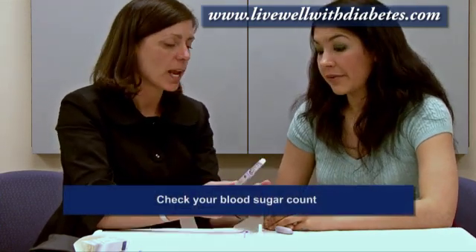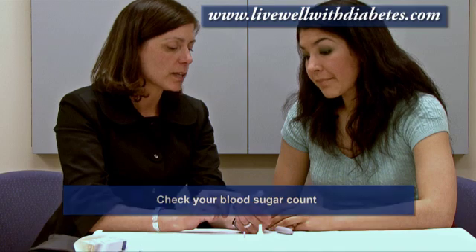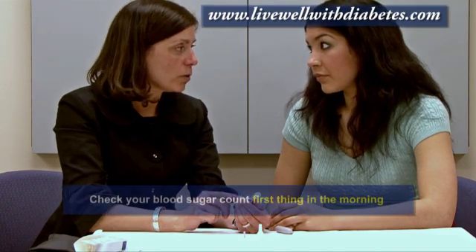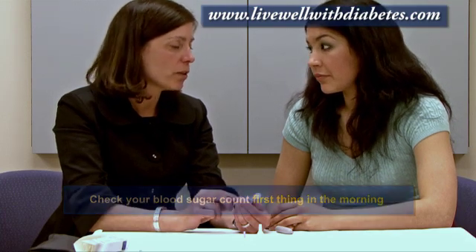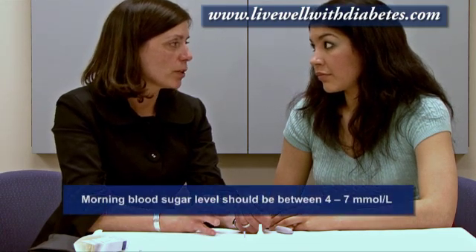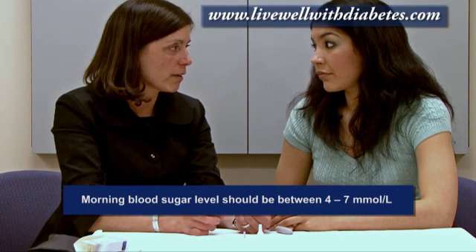How do you know if this insulin is working for you? You have to check your blood sugar. The best time to check your blood sugar with this particular insulin is first thing in the morning. Usually when you're first starting on this insulin, the doctor is going to look at your morning blood sugar level, and we're aiming for that morning blood sugar to be between four and seven.